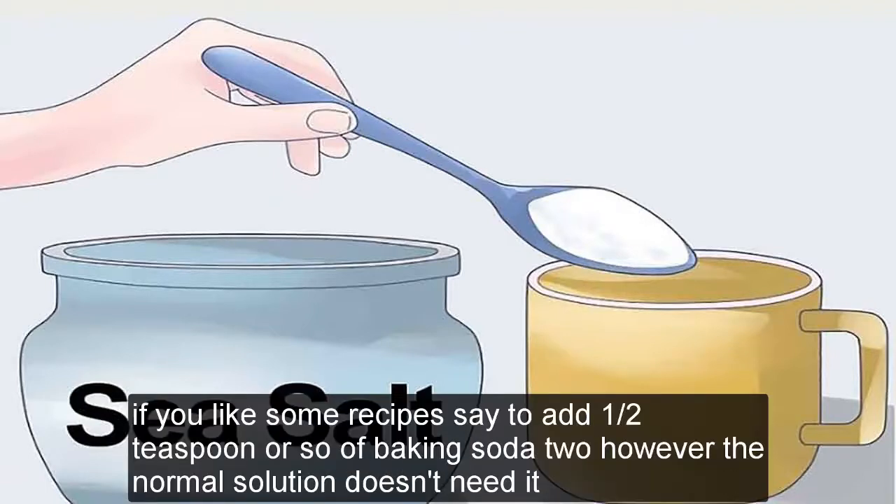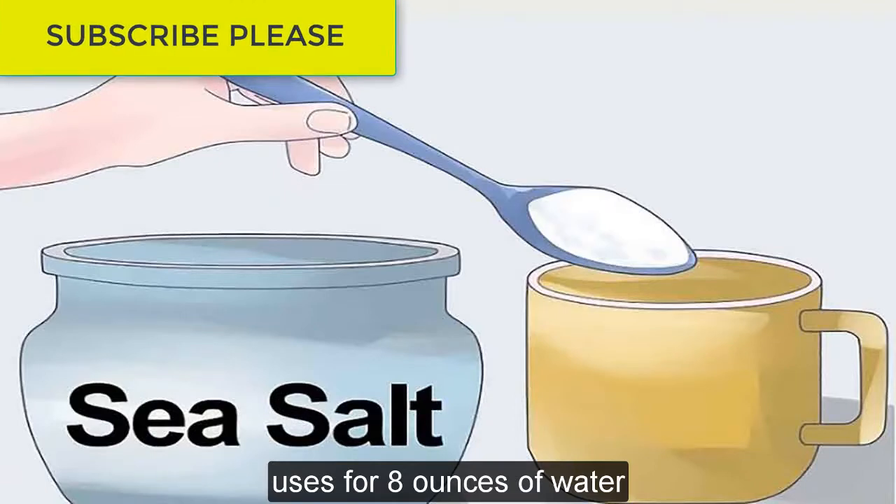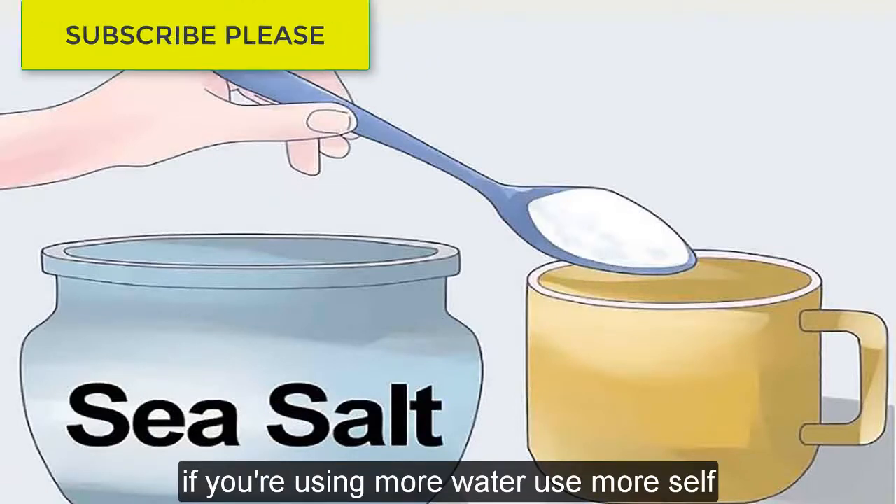If you like, some recipes say to add one half a teaspoon or so of baking soda too; however, a normal solution doesn't need it. This is for 8 ounces of water — if you're using more water, use more salt.